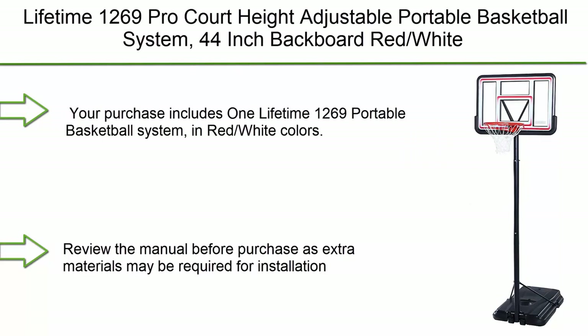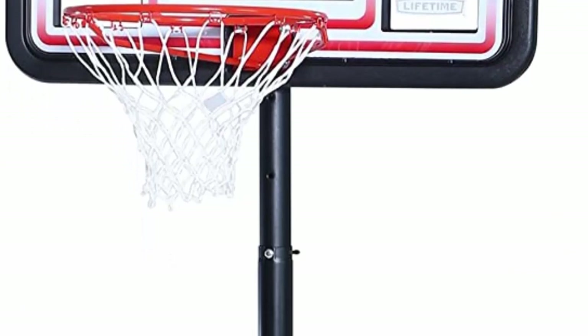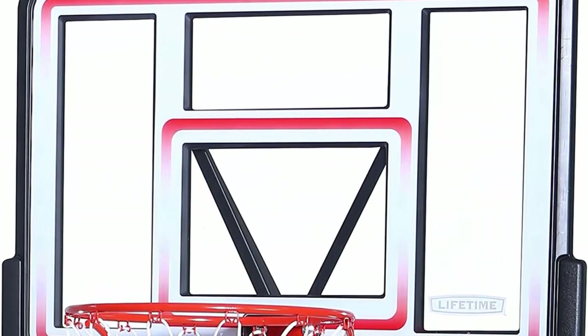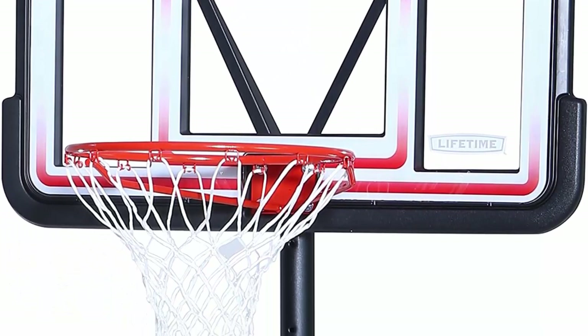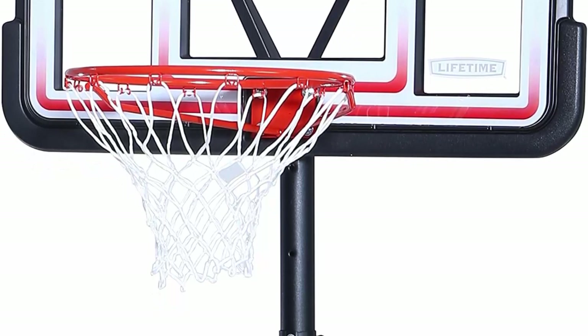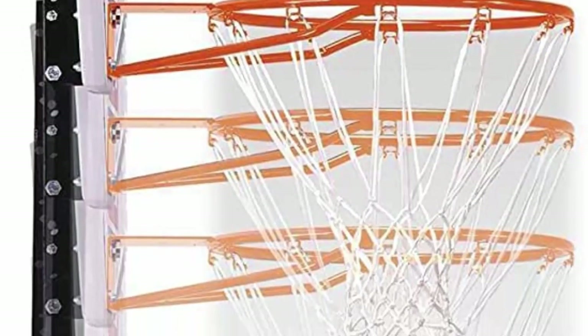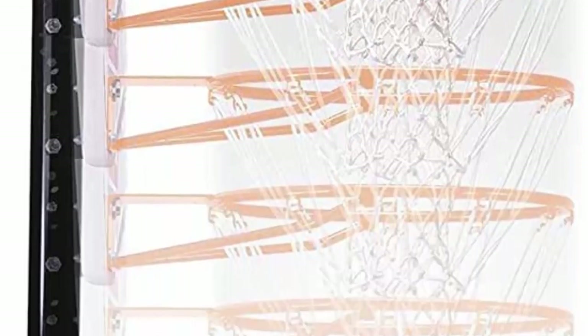Number 2: Lifetime 1269 Pro Court height adjustable portable basketball system with a 44-inch backboard in red and white. Includes one Lifetime 1269 portable basketball system. Dimensions: 44-inch backboard, base 43.2 x 30 x 6.5 inches, pole size 2.75 inches, rim dimensions 3.5 x 2.75 inches, 27-gallon base, overall weight 55.8 lbs, all-weather net weight 50 grams. The telescoping height adjustment mechanism adjusts from 7.5 to 10 feet. The 44-inch shatterproof fusion backboard features fade-resistant graphics on a polycarbonate surface, with a three-piece all-weather resistant steel pole.